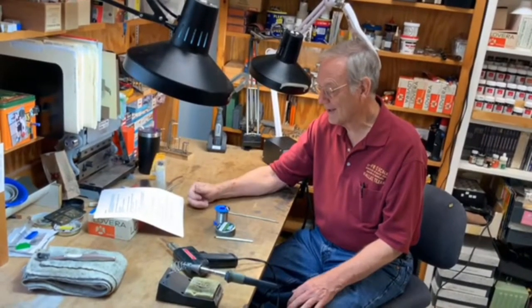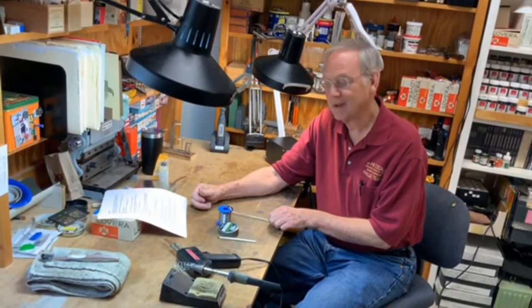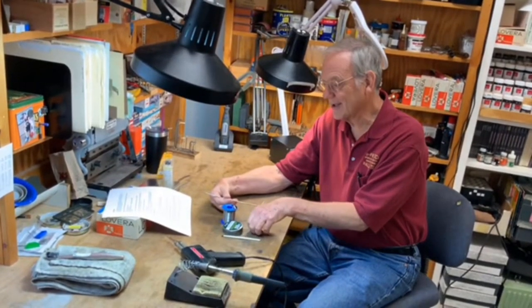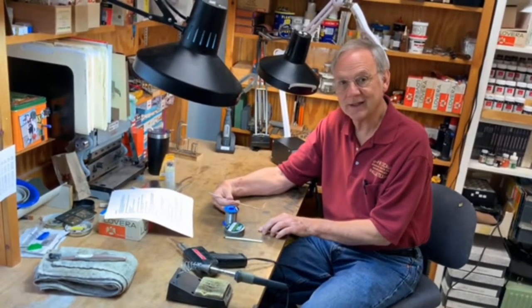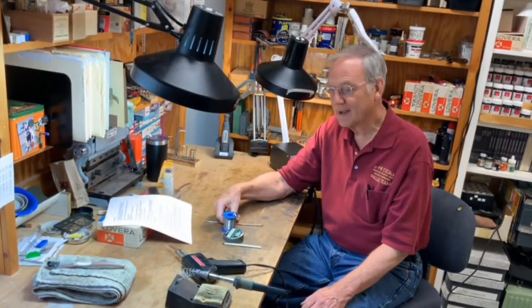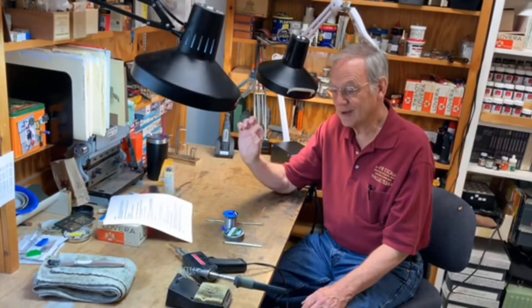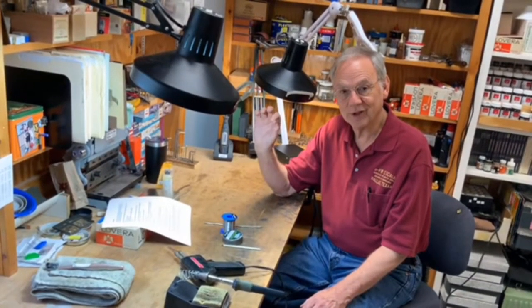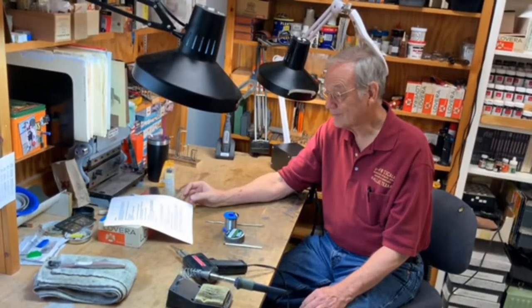Silver solder is also available. It's an alloy of copper, silver, and lead — mostly silver. Regular solder has a melting point of about 360 degrees Fahrenheit. Silver solder has a melting point of about 840 degrees Fahrenheit. If you're going to silver solder, you can do small joints with a resistance iron, larger joints with a torch. A regular soldering iron will not get hot enough to work silver solder.